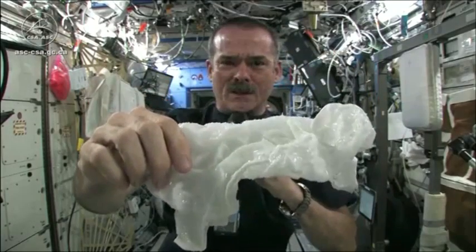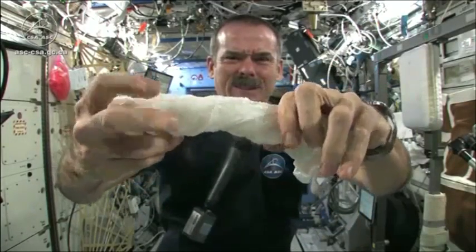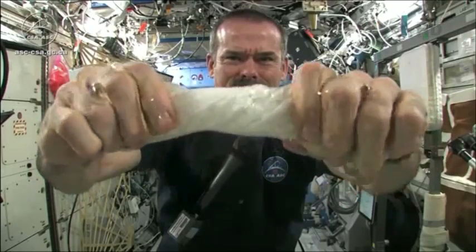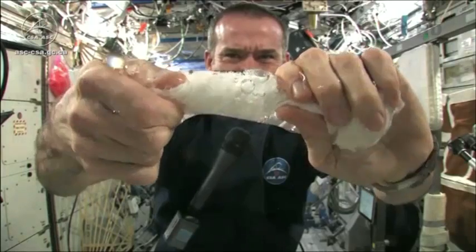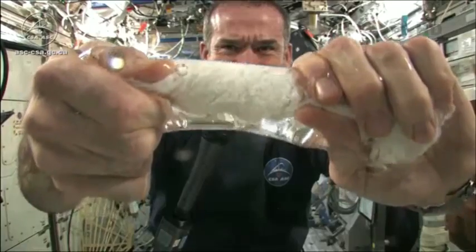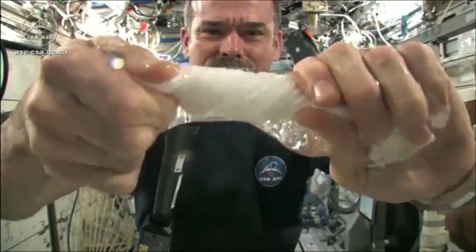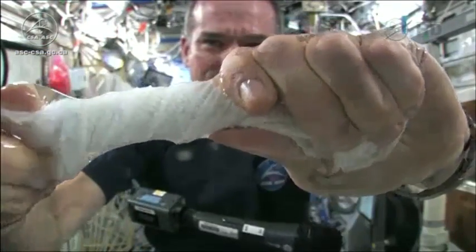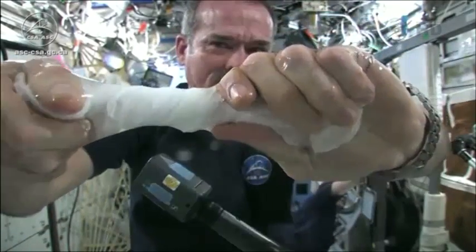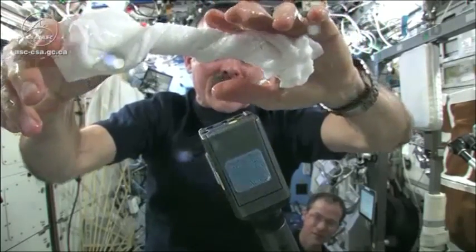Get the microphone so you can hear me while I'm talking. And now let's start wringing it out. It's really wet. It's becoming a tube of water. The water is all over my hands, in fact. It wrings out of the cloth into my hands. And if I let go of the cloth carefully, the water sort of sticks to my hand.